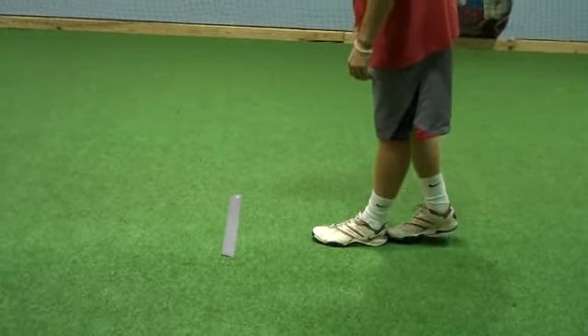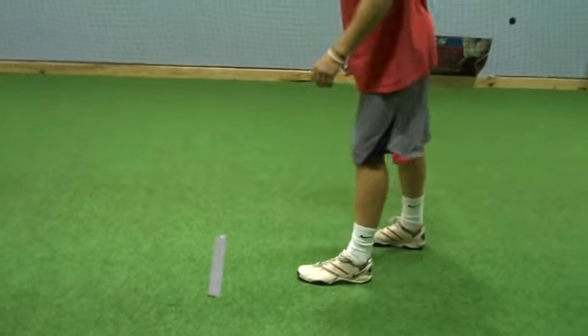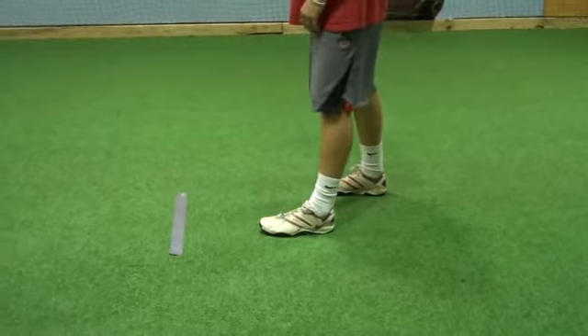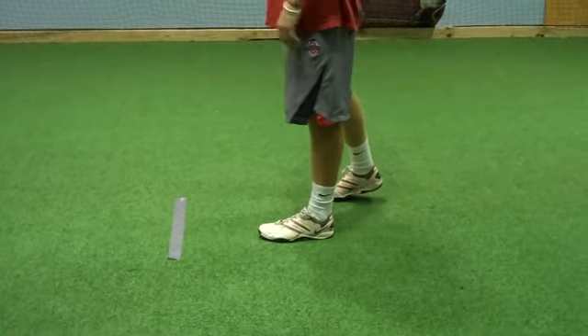Then he's going to slide it out to the outside. Boom, that's where he's set. That's more or less a comfort thing. I recommend maybe six to eight inches apart. You're not in track blocks, so you don't have to have them together.